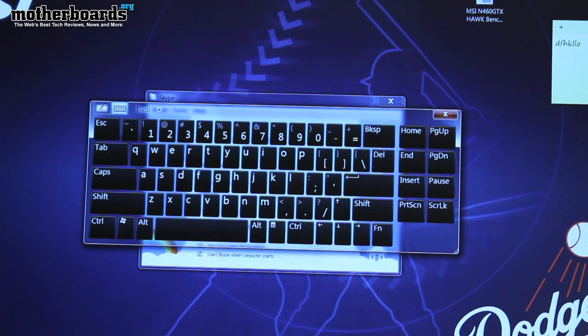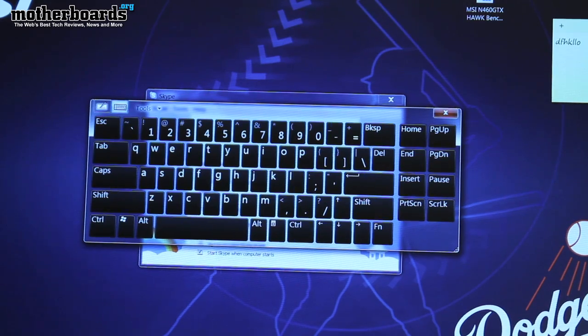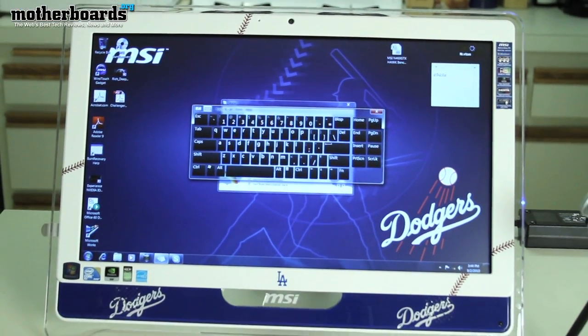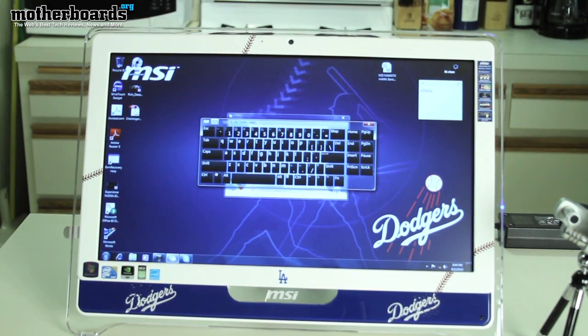This is the MSI Dodgers version of the Wind Top AE 2220. Like I said before, you can get this thing custom made as long as you're buying in bulk through the OEM channel. If you're a Yankees fan, you can get it in Yankees style. If you're a business owner, talk to MSI and get it custom made for your business. Overall, this is a really nice unit — the MSI Wind Top AE 2220 is a great value coming in at about $700, when equivalent units are coming in at about $1,200. Good job, MSI.